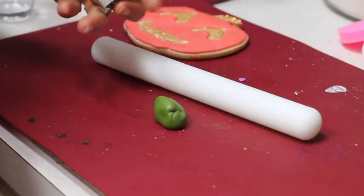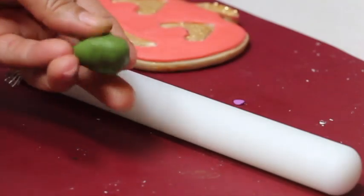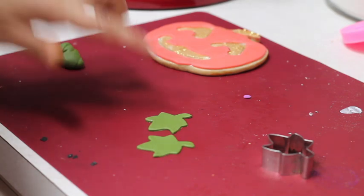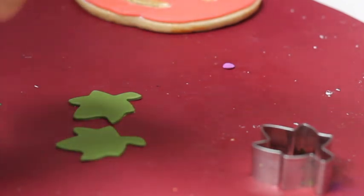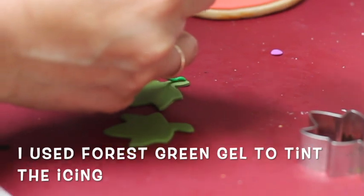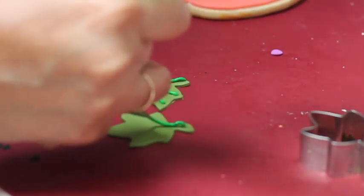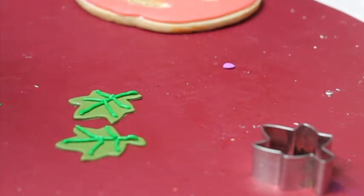To make the leaves, I am going to use a tiny leaf cookie cutter and I tinted a little bit of fondant using moss fuchsia color. Now I'm going to roll out the fondant very thinly and cut out the leaves. Then I'm going to mark the little lines on the leaves using icing — you can use any shade of green. Now I'm going to cover them with glitter.